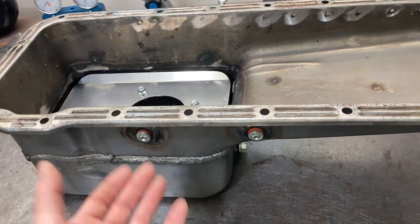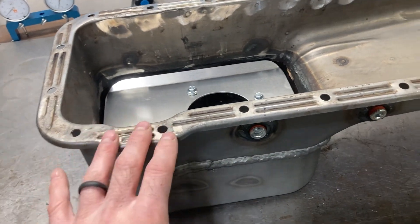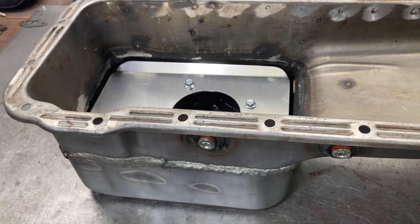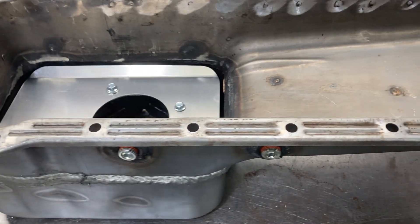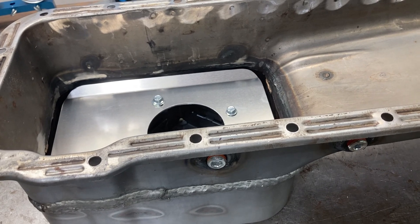Go with the deepest front sump, deepest T-sump, or deepest rear sump available. The biggest reason is oil capacity — instead of a four or five quart pan you're looking at a seven, eight, or nine quart pan. That's a very good thing.